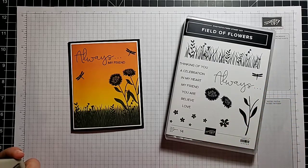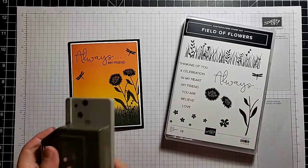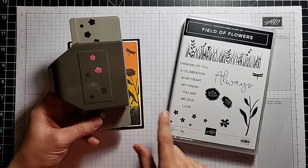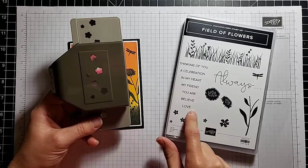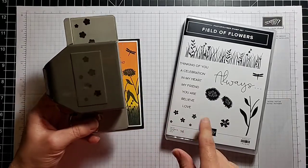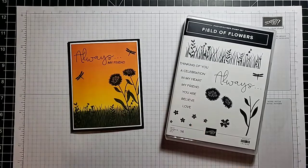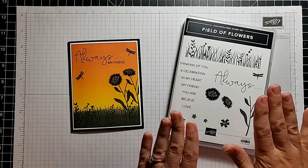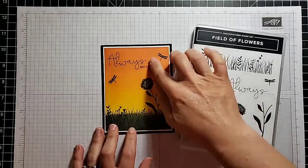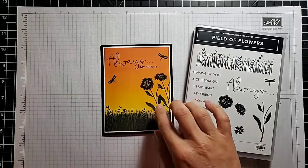The set has a dragonfly and really nice greetings. I'll show you — we're not going to use it today, but this punch coordinates with these flower stamps right here, and you can make really cool borders with these or just punch all of them out at one time. It's called the Confetti Flowers Border Punch. But today we will just use this stamp set.